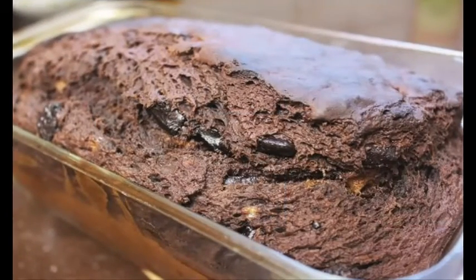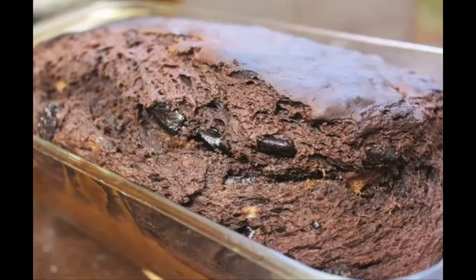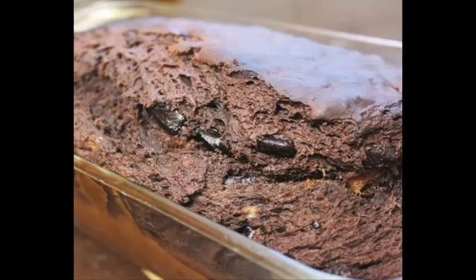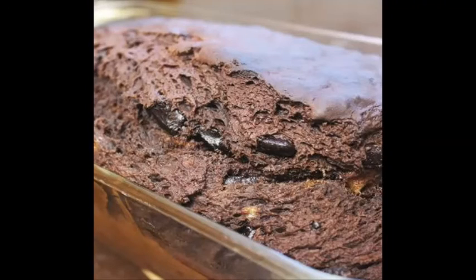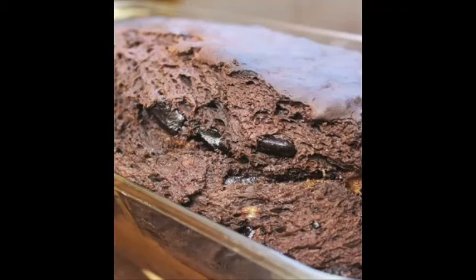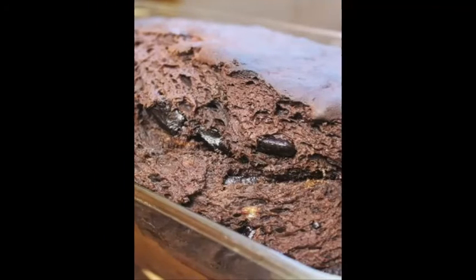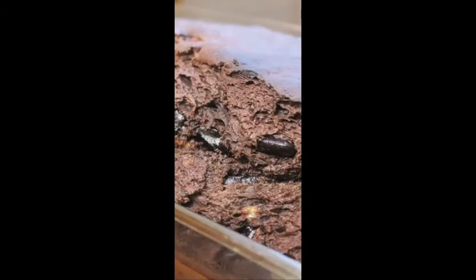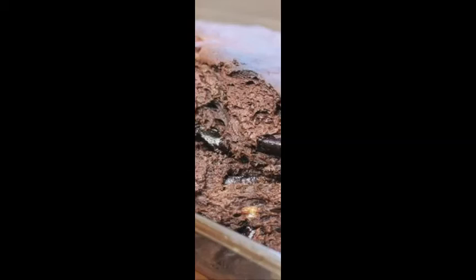Ingredients: 3¾ cups flour, 3 eggs, 2¾ cup olive oil, 3 tablespoons honey, 1¼ teaspoon salt, 2 teaspoon yeast, 2¾ cup water, 2 teaspoon cinnamon, 1 cup brown sugar.